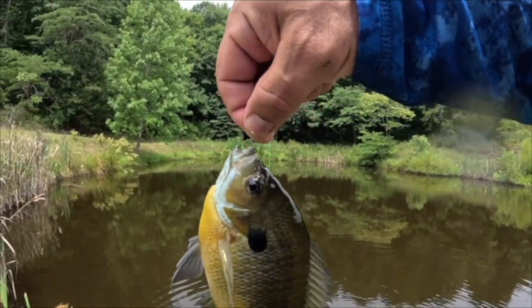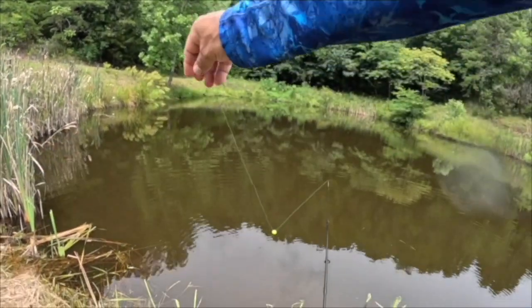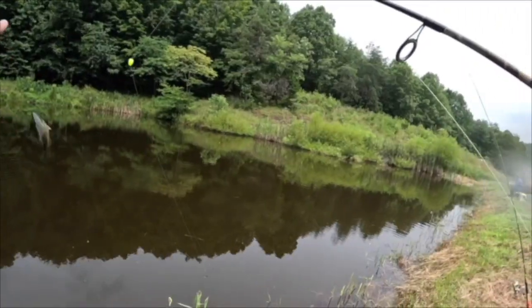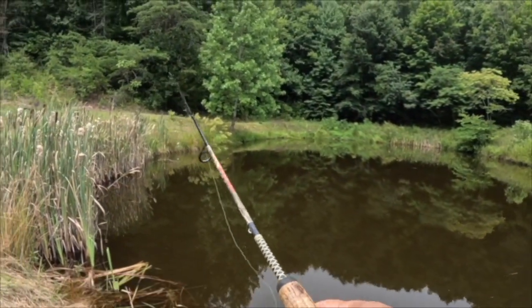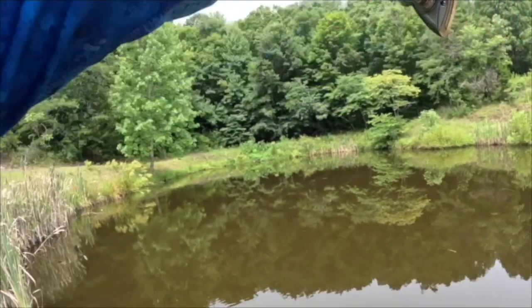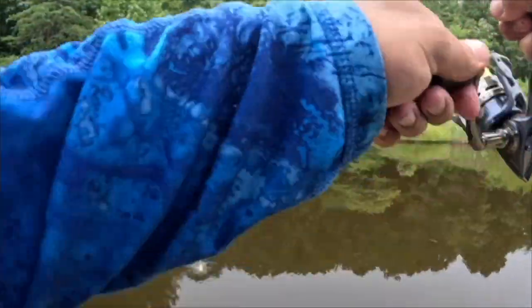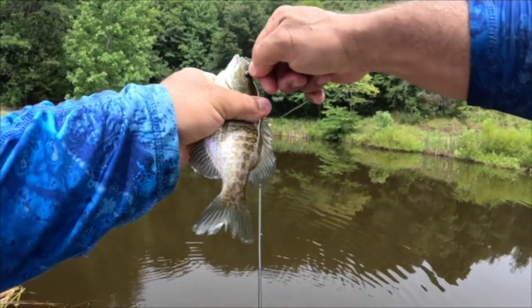Guys, you don't have to over-complicate it. Keep fishing simple — simple and fun, that's all you've got to do. Look at that — I'm gonna keep working this edge over here as long as they're biting. Oh yeah, good fish, at least a good fighter. What do we got? Another nice bluegill. Beautiful, look at that, nice.